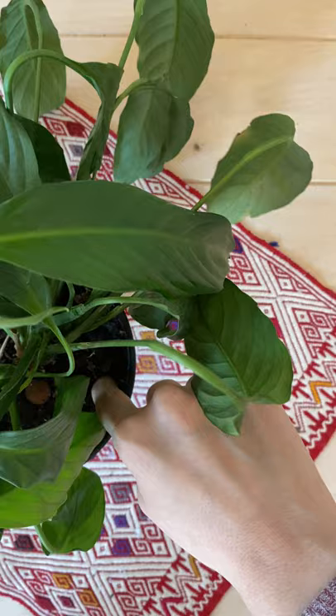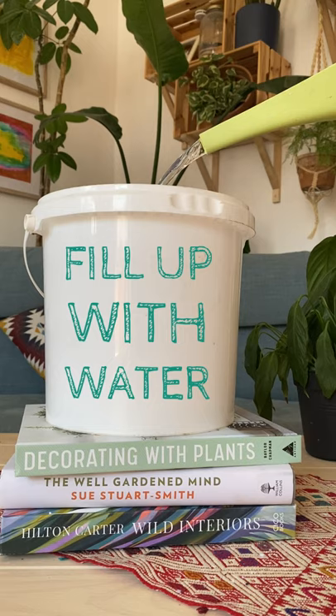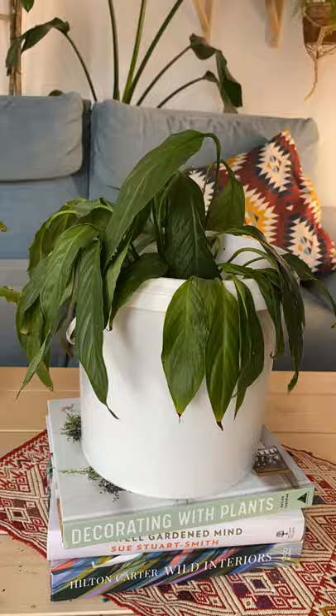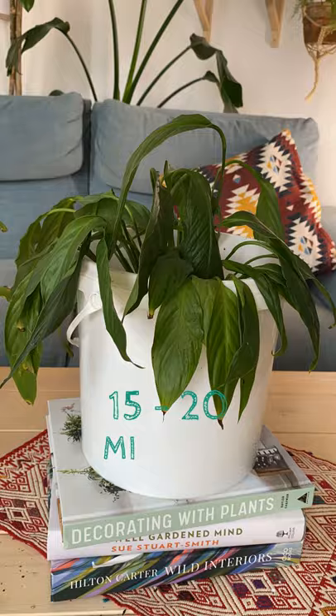If your peace lily looks droopy and the soil feels dry, it is time to water her. Fill up a bowl with water and submerge the pot all the way down. Leave it there for 15 to 20 minutes and raise your plant so the water drains down. And that's how you water a peace lily.